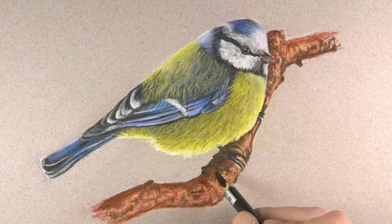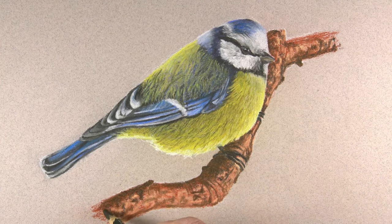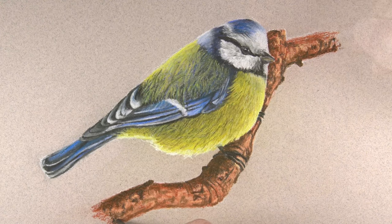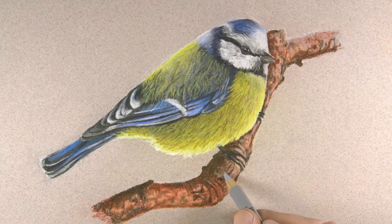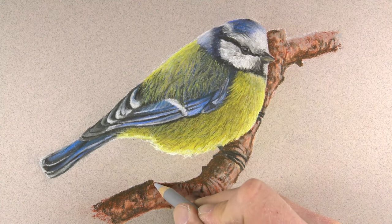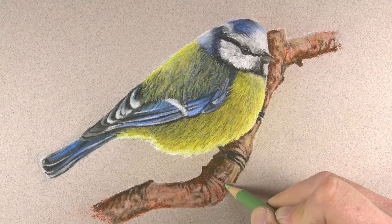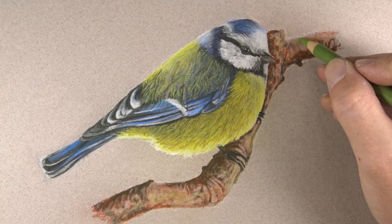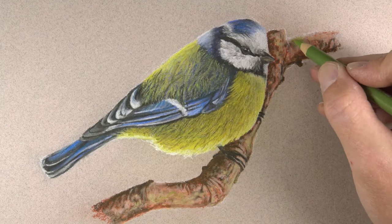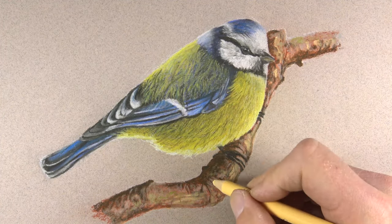We'll start darkening up some of the shadowed areas with our dark gray. For additional color variety and to address lighter tones, we'll use a lighter gray. You can see how this lighter gray mixes with some of the orange undertones applied first, creating a more natural appearance. We'll add a bit of lighter green and yellow green to make the branch feel natural, then go back with our cream color to strengthen up some of the highlights.